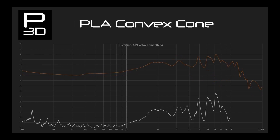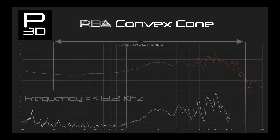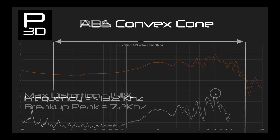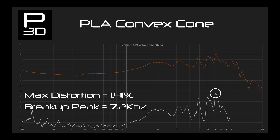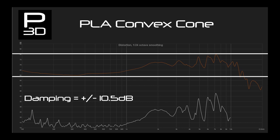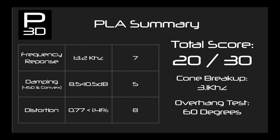The final PLA cone is convex, and with a frequency response extended to 13.2kHz shows the material is still coping with the big overhang at the tip of the cone. This is confirmed with a spike at cone break up all the way up at 7.2kHz, although distortion reaching 1.4% is showing we are at the limit. Variance is at give or take 10.5dB, sticking close to previous results. After looking over all three cones and averaging the 45-degree and convex cones, we end up with a score of 20 out of 30.